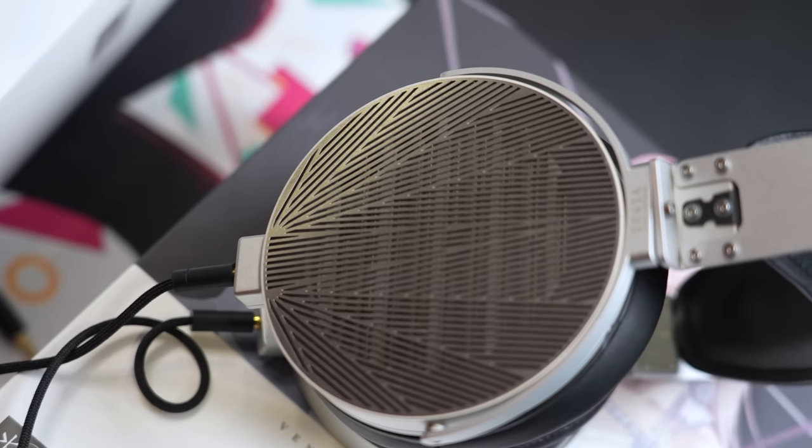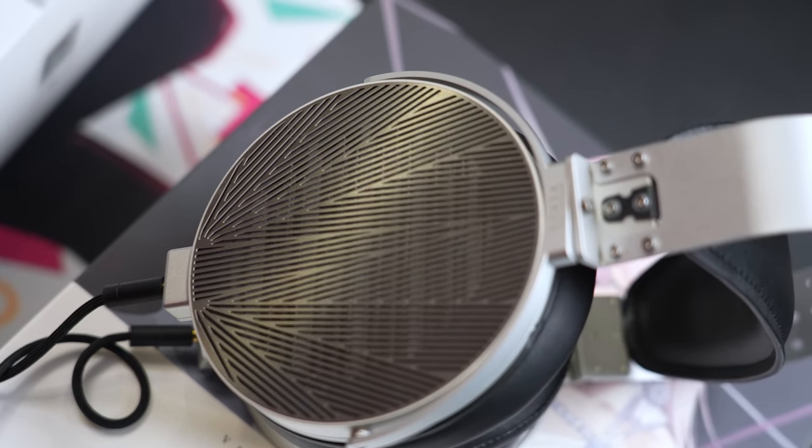It is certainly better built than any HiFiMan I've come across, and potentially better built than an Audeze Odyssey, I think. Just take my word for it when it comes to sound quality. In terms of the final rankings on the headphone ranking list on my website, the Moondrop Void still has the same ranking — I don't think it changes too much from its revision.